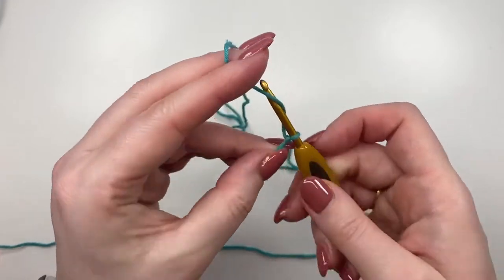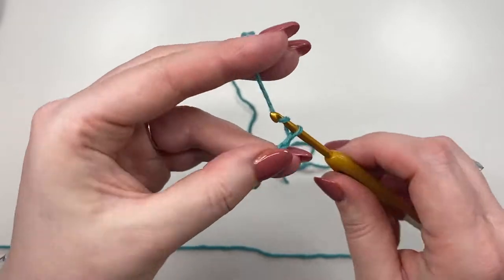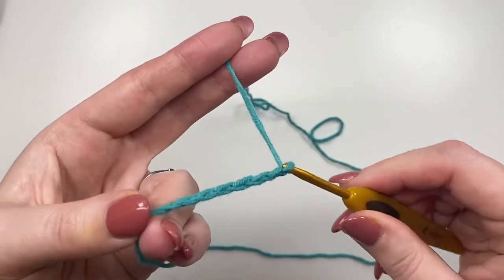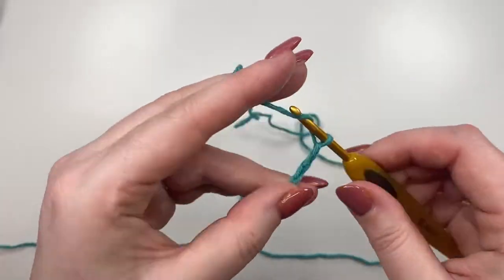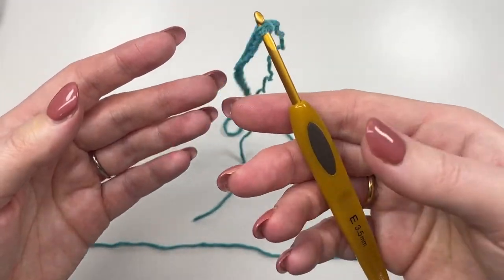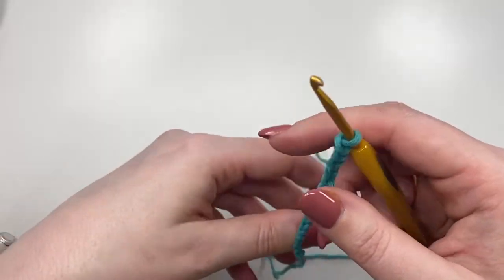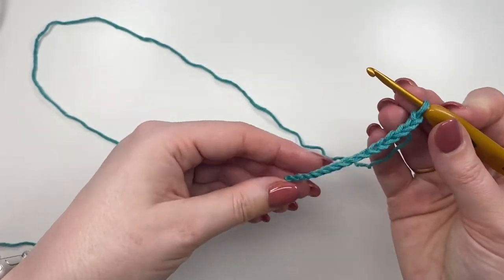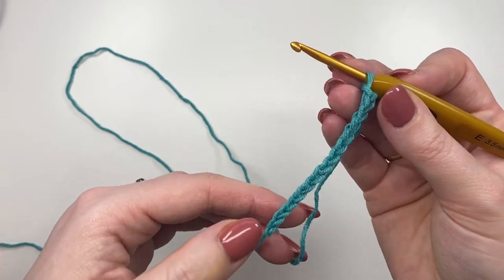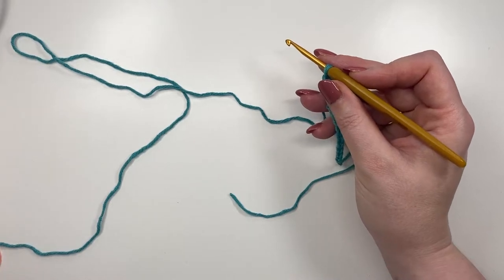Chain fifteen — one, two, three, four, five, one, two, three, four, five, one, two, three, four, five. It's funny how I chain using the knife hold yet crochet using the pencil hold — I just find it quicker that way. Once you have your chain of fifteen, always best to count and double-check. I'll have a little sip of my tea in case you're catching up.